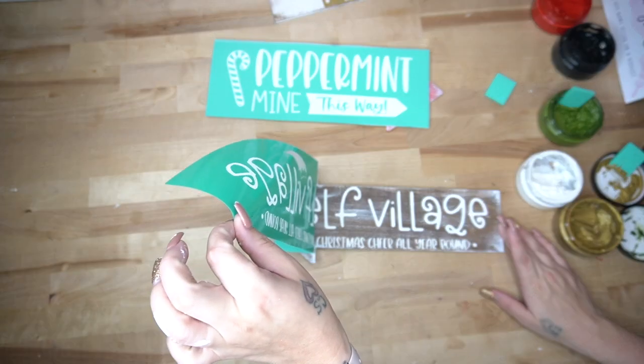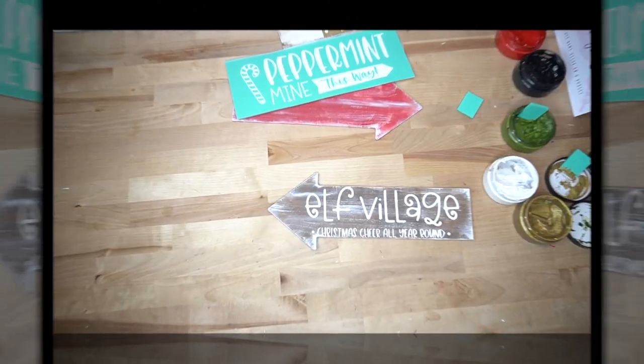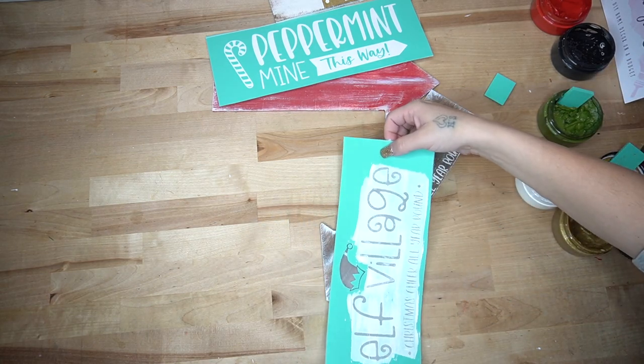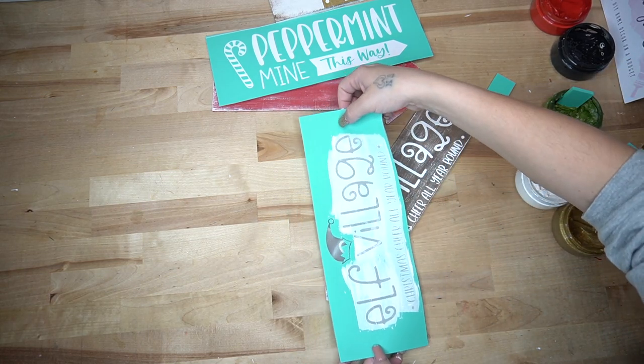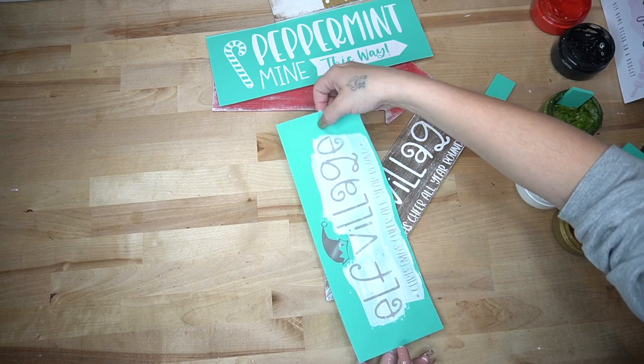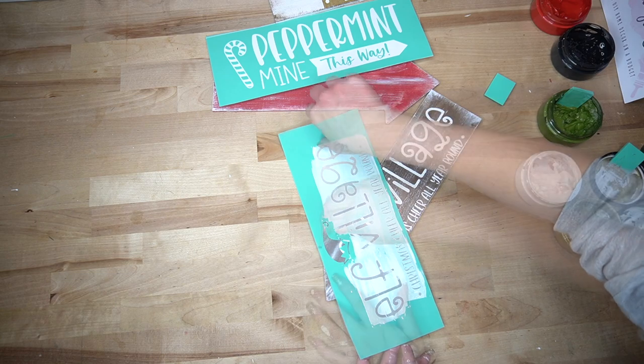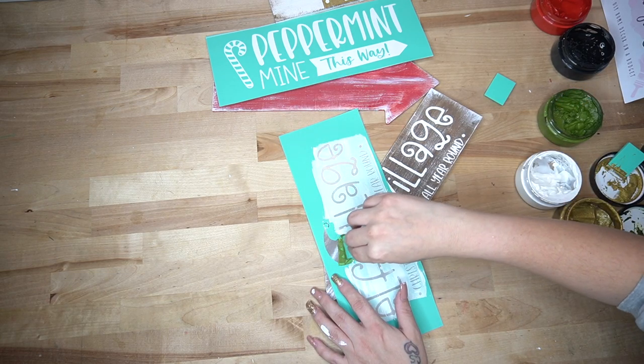Moving on — for the elf village, the little elf hat did not fit on the transfer, so I thought it would be cute to make sure the sign was super dry. I hit it with my blow dryer and then just positioned that little elf hat right on top of the first E.